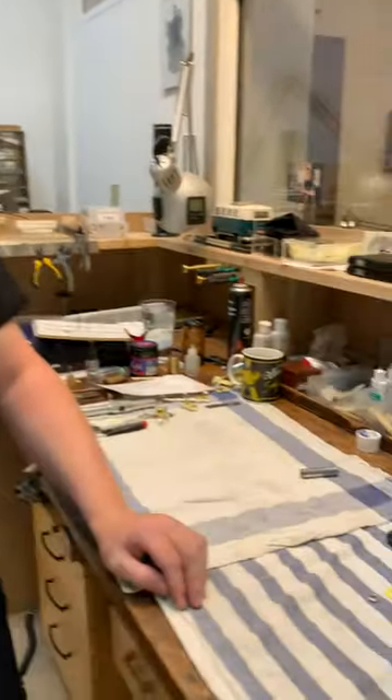Hi, my name is Micah Kaiser. I am the flute technician at I.K. Gottfried here in Copenhagen, Denmark. Today I'm going to show you how to use the JL Smith grommet setting tool.